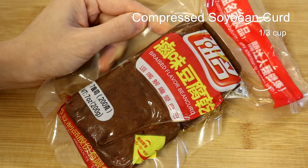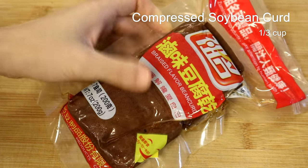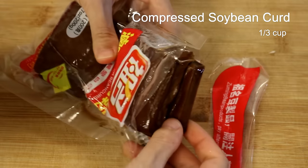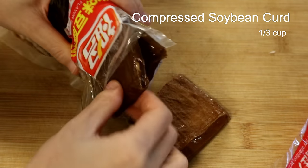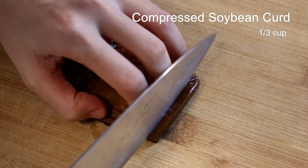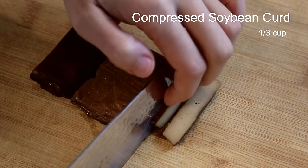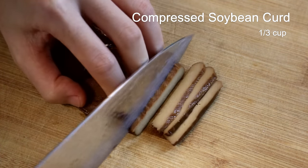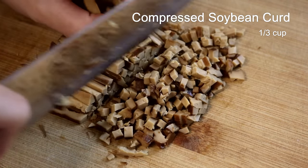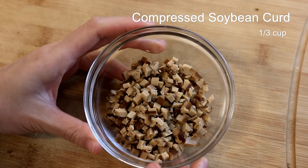Doufugan is compressed tofu, so it's firm. This one I'm using is braised in a spice brine — it's salty and flavorful. There are other kinds of doufugan that don't have as much flavor, so you might need to adjust the seasonings based on what you use. You can look in the tofu section of your local Asian grocery store. Same as the other ingredients, finely dice it.